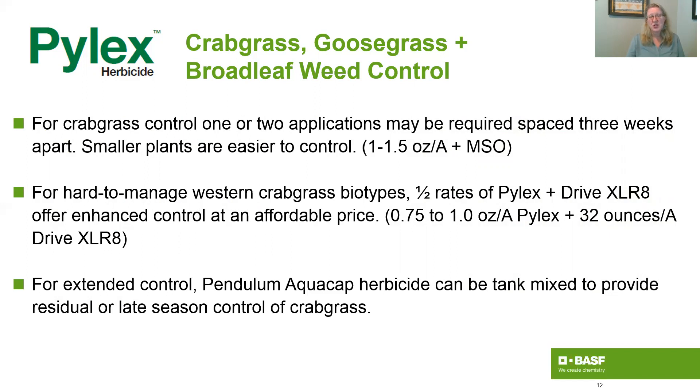Your other option, particularly if you're in the West and you have some of those harder-to-control Western crabgrass biotypes, is you can use a half rate of Pylex with a half rate of Drive Accelerate. That would be 0.75 to one ounce per acre of Pylex plus 32 ounces per acre of Drive Accelerate, and that will give you enhanced control at an affordable price.